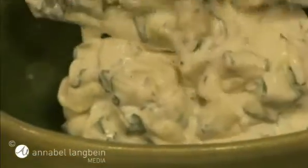That's it, ready to go. Make it just before you serve it, as otherwise the consistency gets watery from the cucumber.